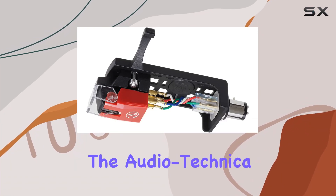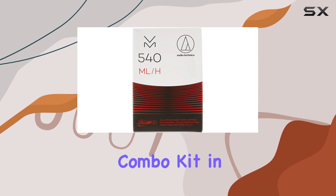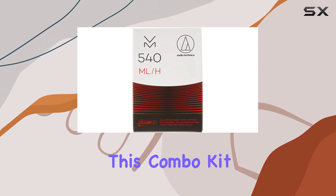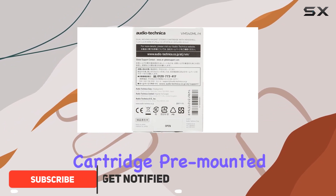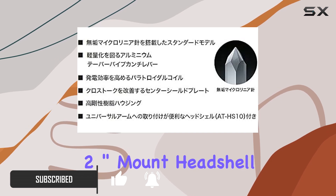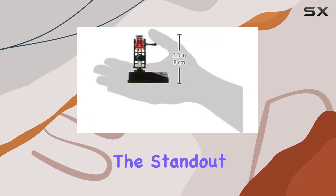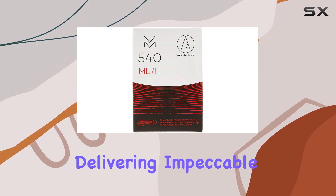Today we're diving into the Audio-Technica VM540ML/H turntable headshell/cartridge combo kit in striking red. This combo kit boasts the VM540ML micro line dual moving magnet cartridge pre-mounted on the HS10BK universal half-inch mount headshell. The standout feature lies in the dual magnets strategically positioned to match the stereo record groove, delivering impeccable channel separation and an extended frequency response.